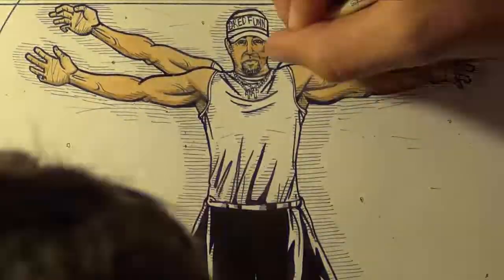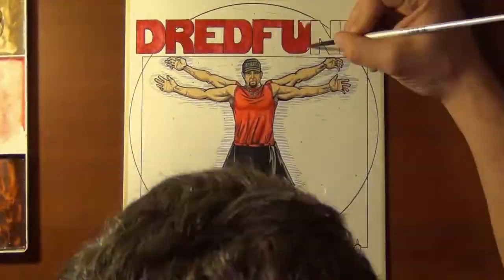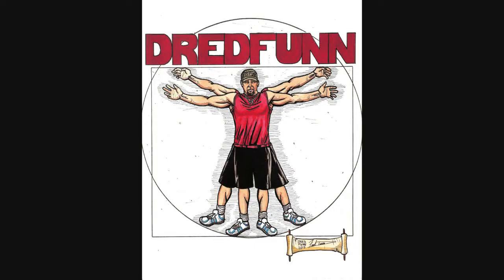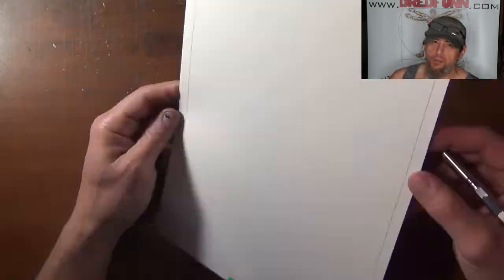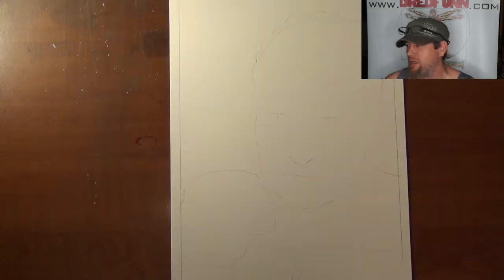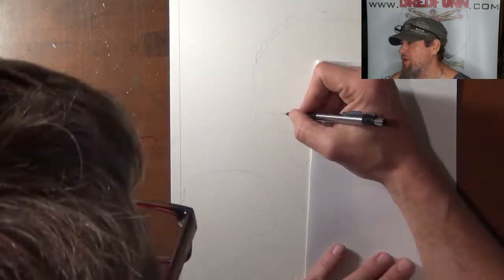This is a DreadFun original production. Please sit back and enjoy. Hey guys, DreadFun here with another one of my time-lapse video uploads — as a giant bike drives by in my neighborhood. Anyways, drawing Ken Shamrock.